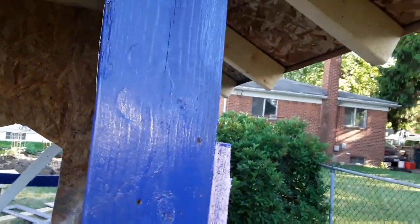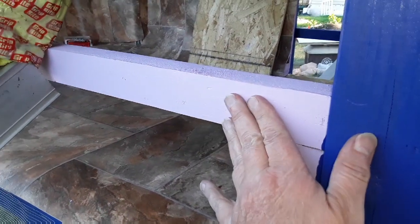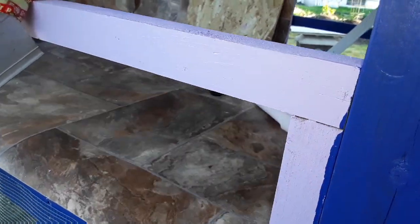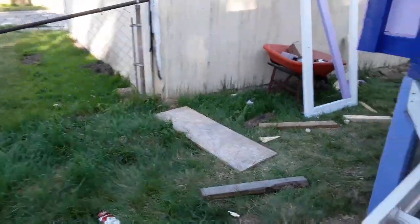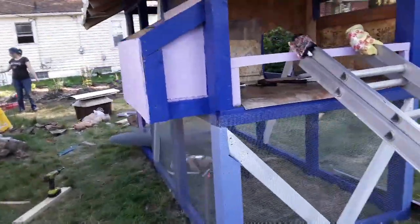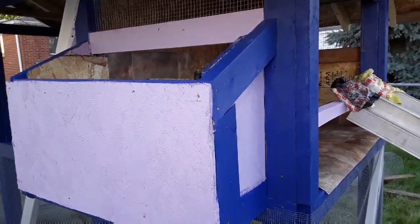We have these nice windows on each side. There's going to be two doors back here. This whole thing was supposed to drop down, but they put a piece of plywood — we're going to have that drop down so it'll be easy to clean. She'll be able to scoop it right into the wheelbarrow. And she's got her egg box on this side — a nice big egg box.